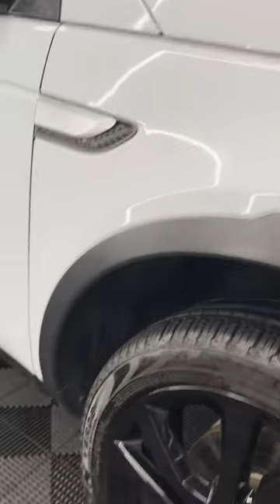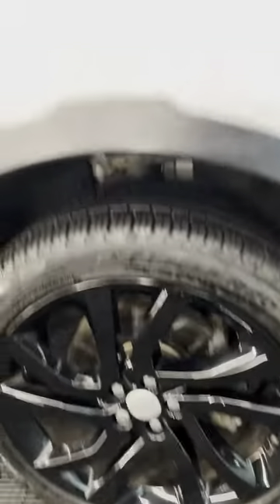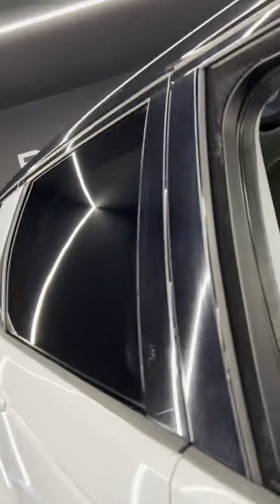Black wheel arch trims, nice gloss black alloy wheels, gloss black mirror caps, and then all around the window with the rear tinted glass. This does have the pan roof as well.